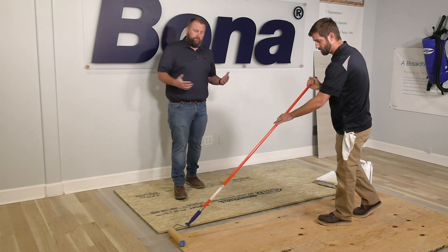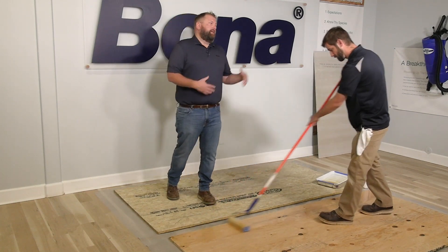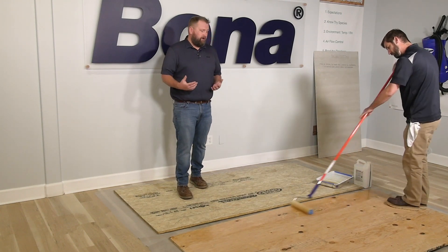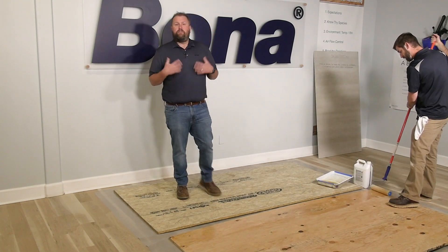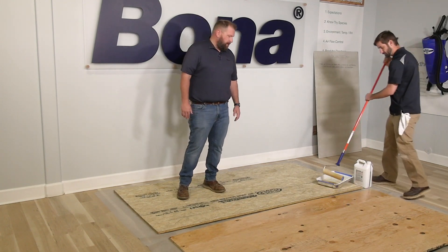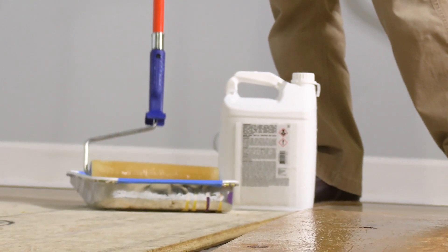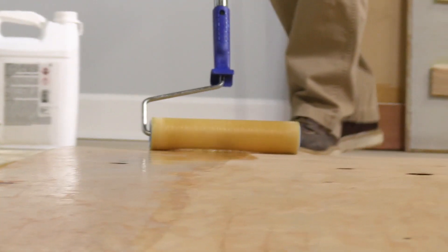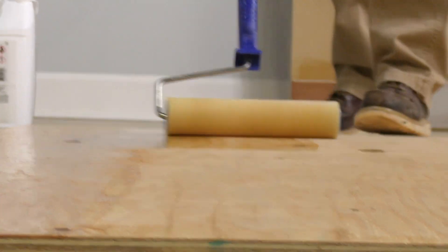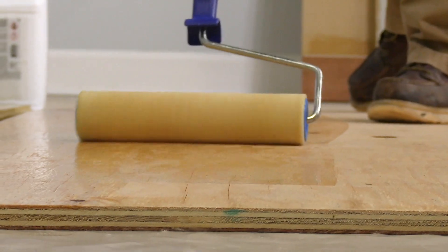If you're going to nail down, we're just looking for dry to the touch — usually about one to two hours. Like the rest of our adhesives, it has an R in front of it. The more moisture in the air, the faster it dries. So in a humid area it might dry a little quicker. For a straight nail-down installation, it's about one to two hours. If you're going to do a glue-down, nail-glue assist, or a full trowel glue-down, we want you to wait overnight and start gluing the next morning.